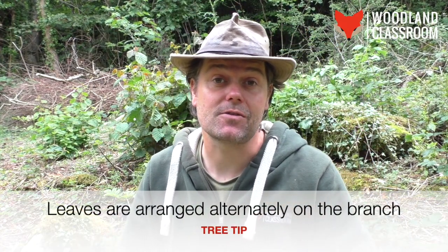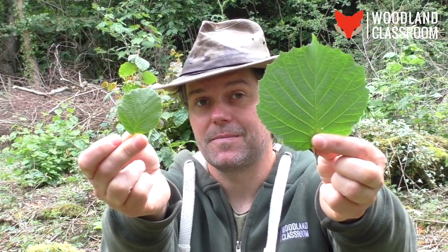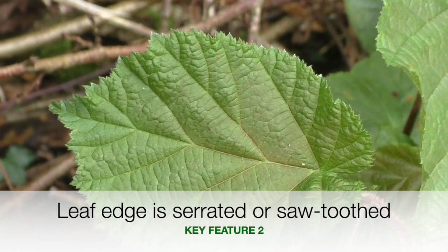Remember also that the hazel has its leaves laid out alternately along the branch. Looking at this leaf again, it's pretty large — typically the leaves can get up to about 10 centimetres across, but I've seen them even bigger. Here's another one I've just picked alongside, so there's quite a lot of variation in size as you can see. The leaf itself has a serrated or saw-toothed edge to it.